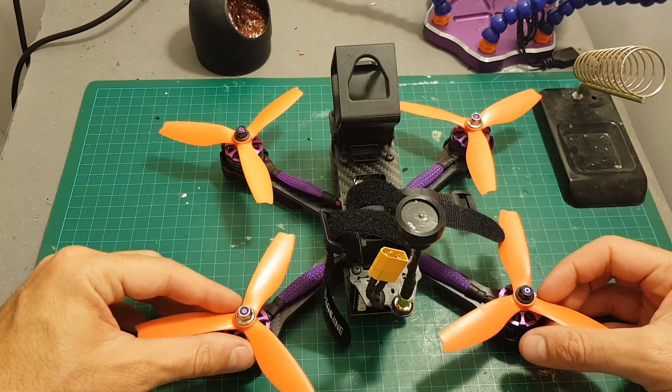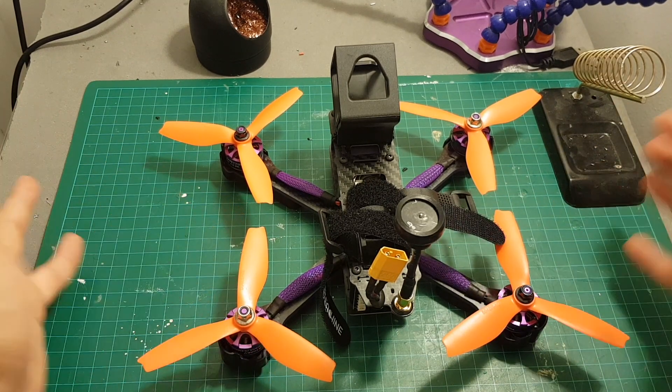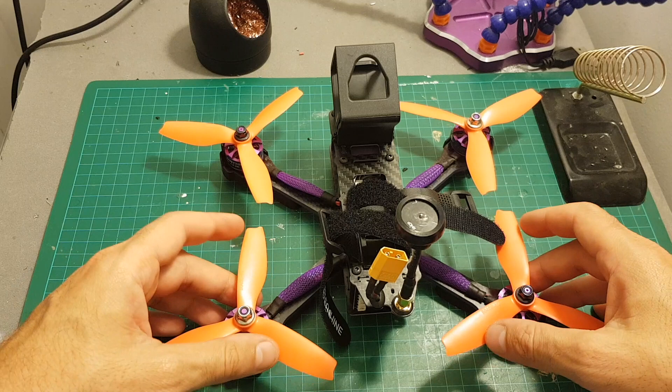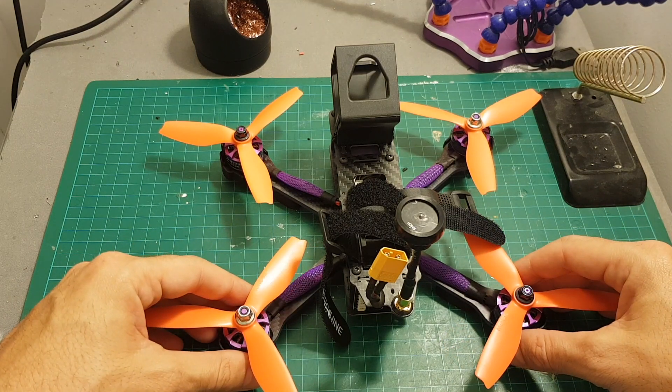So as always, thank you for watching. If you have any questions about the advantages or disadvantages of the quadcopter, feel free to ask in the comments section below. Don't forget to subscribe and see you in my next videos. Goodbye.